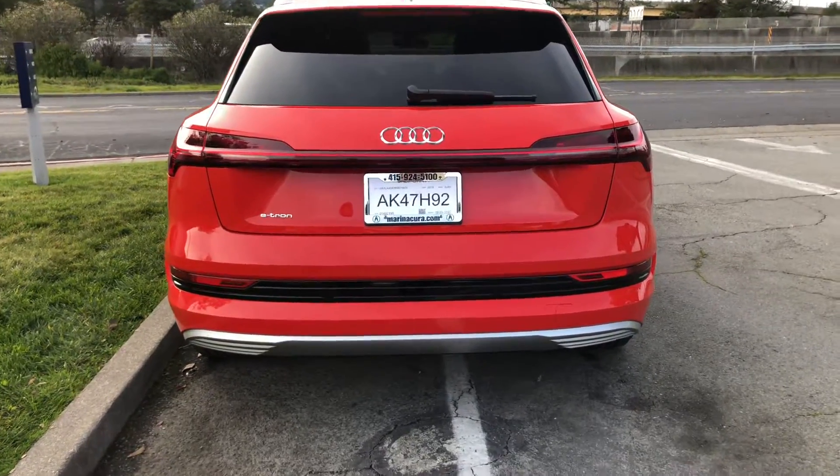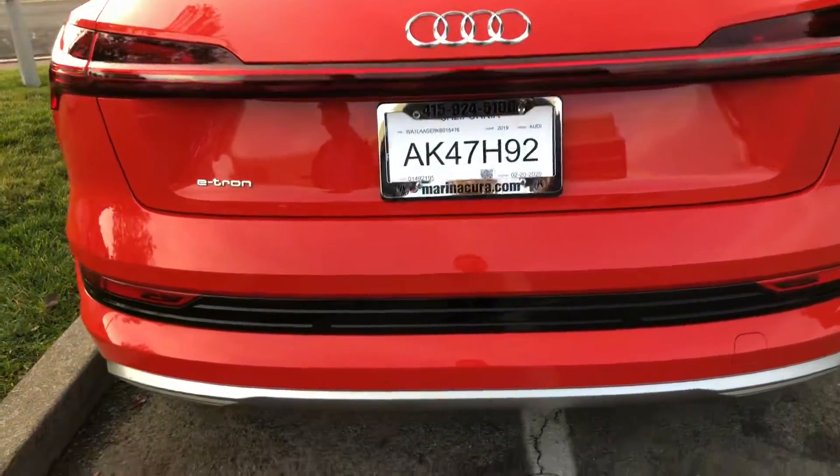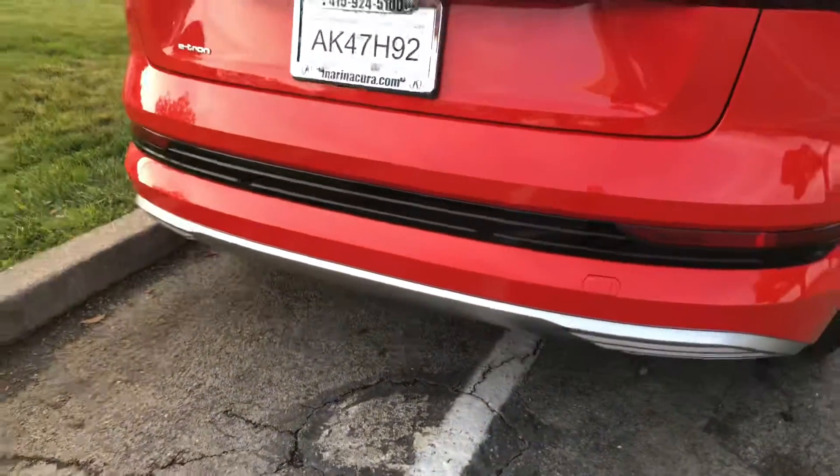How's it going everyone, this is Daniel, your Marin Acura product specialist. Today I'm in front of an Audi e-tron and I'm going to show you how to operate the hands-free tailgate.